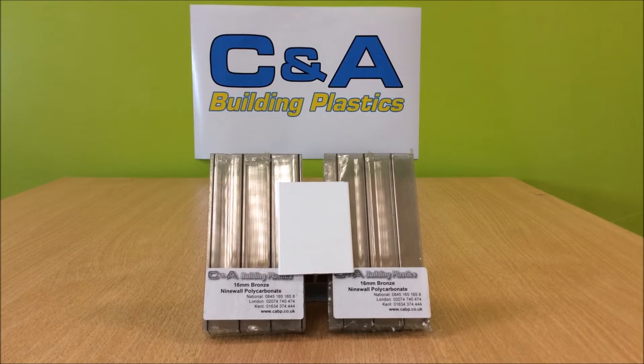The front beam also doubles as a gutter, so you've got the integral gutter there. The posts that hold up that front beam double as your downpipe, and we've designed those posts to actually go inside a standard square downpipe.